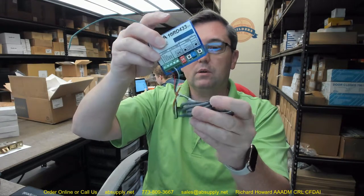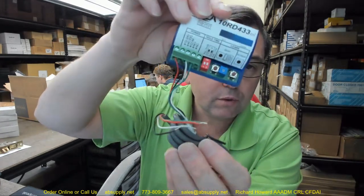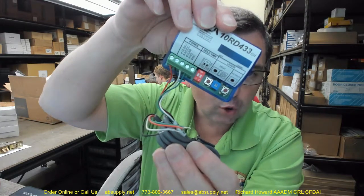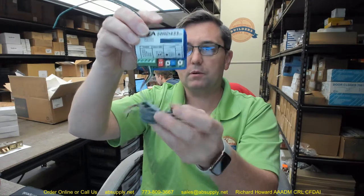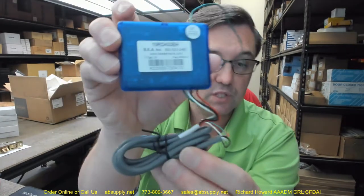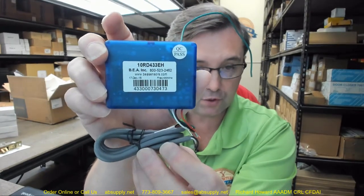You have your antenna, your power, your common, and it is wired to normally open at this time. This is what the receiver looks like — the 10R. R means receiver. If you had a 10TD, that would be a transmitter. 433 is the frequency, 433MHz.